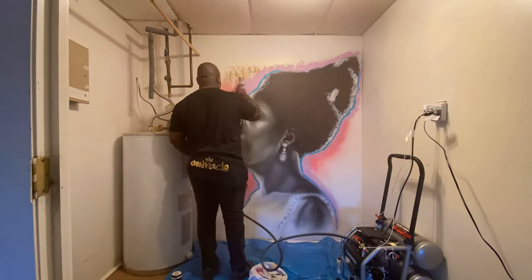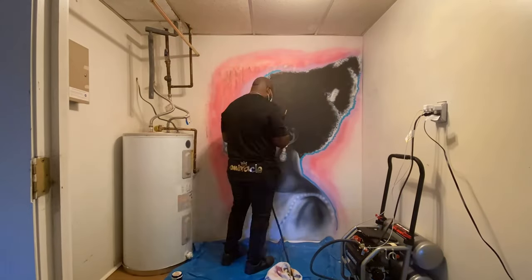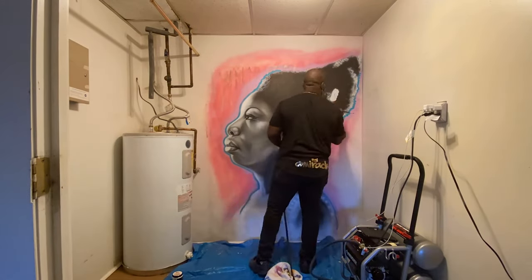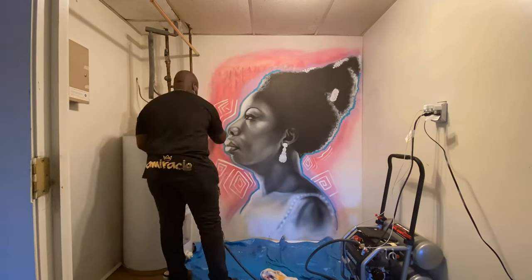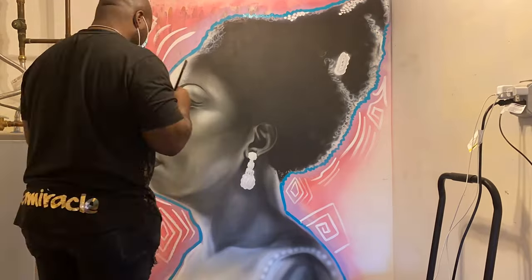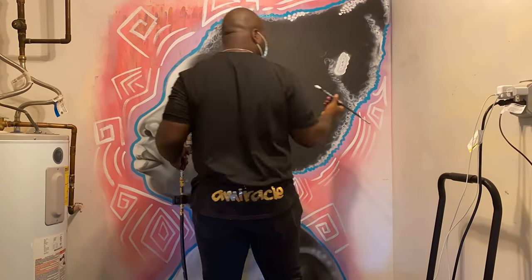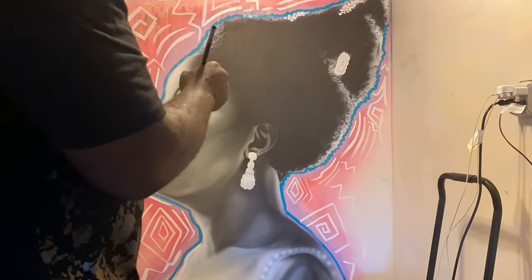I'm mixing up colors on the spot, making a cool paint to go over this abstract design that the customer already had in there. Now I'm adding some abstract designs, just making it look and feel real good. There's such a thing as a look feel, and these abstract designs going around are just adding a vibe to it.